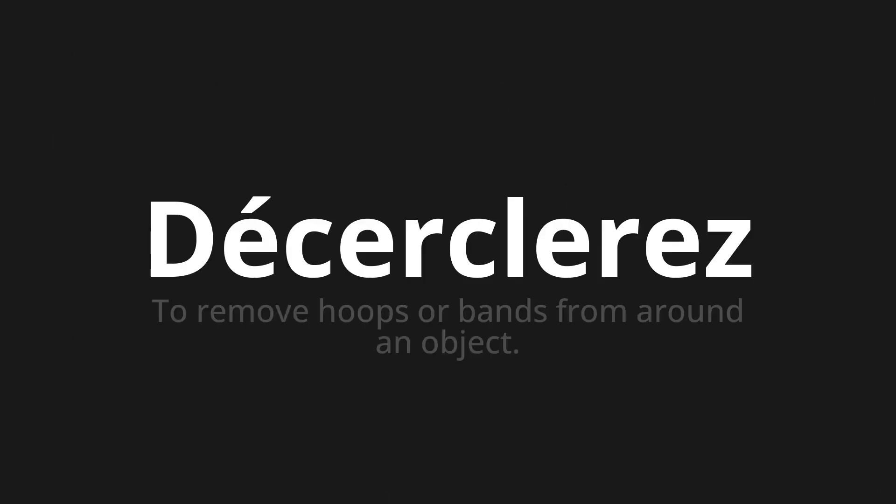Welcome to this pronunciation video. Today we will be focusing on a new word that you might find challenging or intriguing. So let's dive into today's word, which means to remove hoops or bands from around an object.